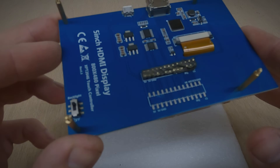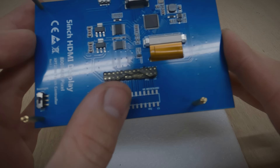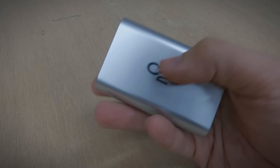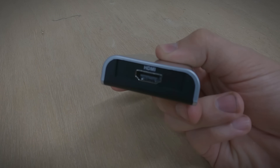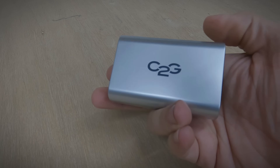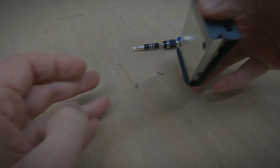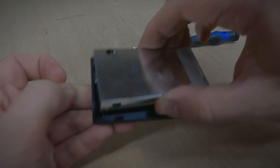Since the display connects using HDMI, I needed to find a way to connect it to my computer using USB. Luckily, I have a stockpile of old HDMI to USB adapters in one of my drawers, and it just so happens that this one is perfectly sized for this project. So I proceeded to remove the HDMI adapter from its enclosure so that I can take measurements to use in Fusion to model an enclosure for the monitor.